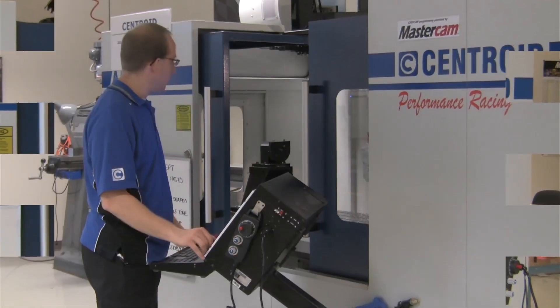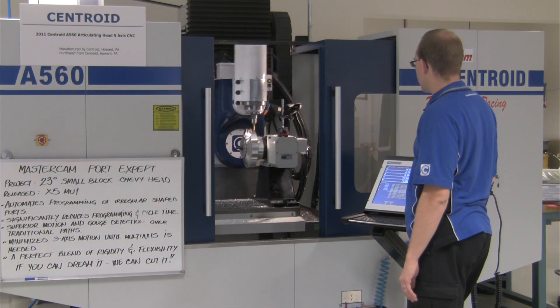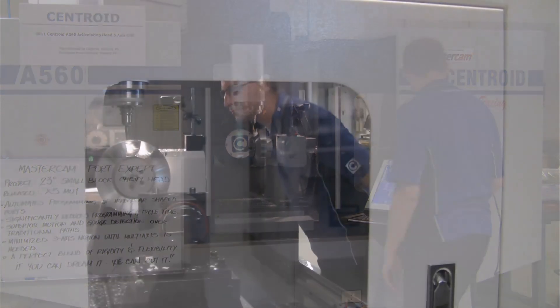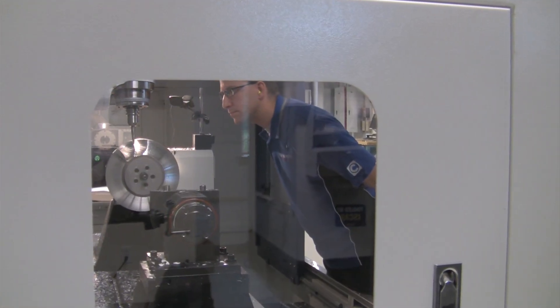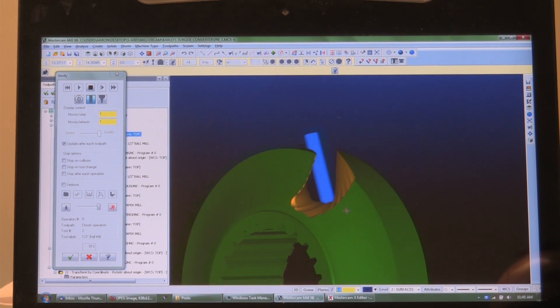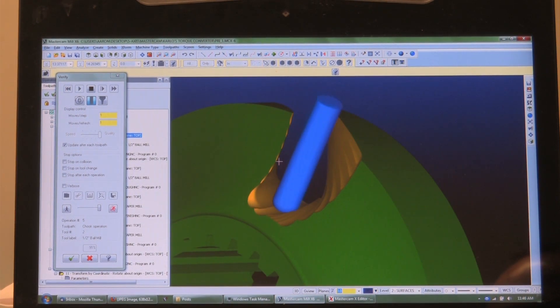Hello, this is Aaron Eberhard from Centroid Corporation. I'm up here in Tollin, Connecticut at Mastercam's headquarters, testing the new Blade Expert tool pads that they're working on for the new X6. I've been working with Carlo Apro and these guys up here to test and proof these new tool pads on some parts on our Centroid A560.